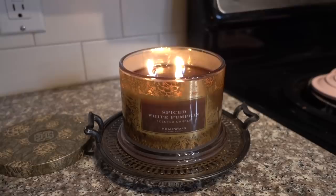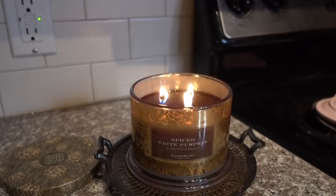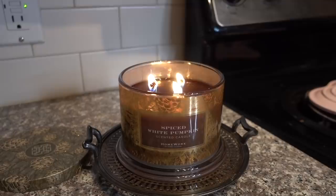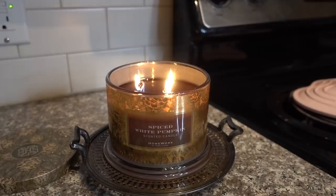I just fired up the Spiced White Pumpkin Candle from Homeworks — you always see these on QVC. You guys, it smells identical to Tuscany Candle's Lemon Sugar Cookie. I've been sitting here doing work on the computer and in my brain I thought I was burning a Tuscany Candle. And I was like, wait, that's supposed to be Spiced White Pumpkin. What does a Spiced White Pumpkin smell like? Does it smell truly any different from a regular pumpkin? Apparently Homeworks would have you think it smells like a lemon sugar cookie.